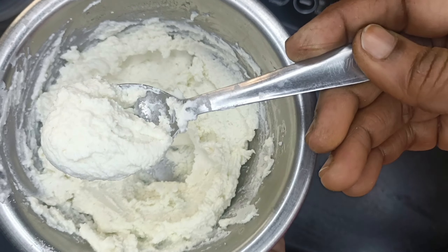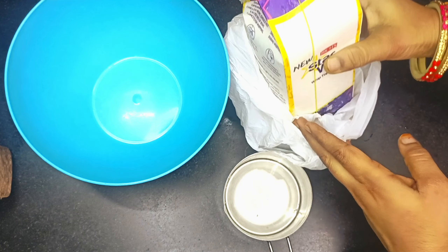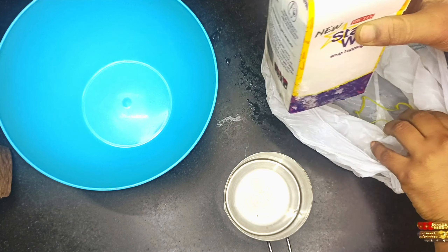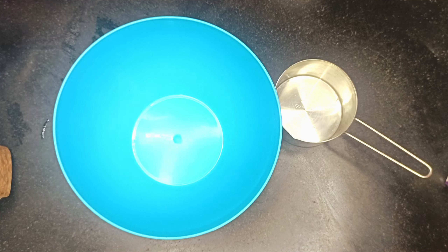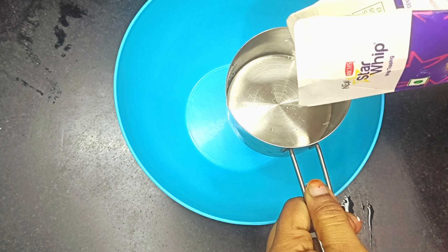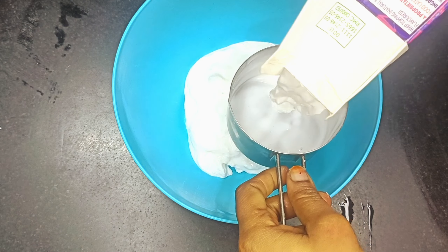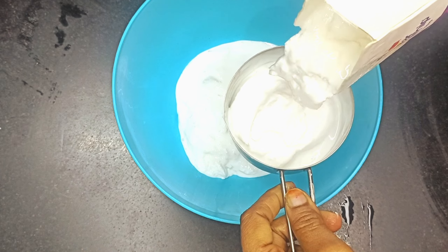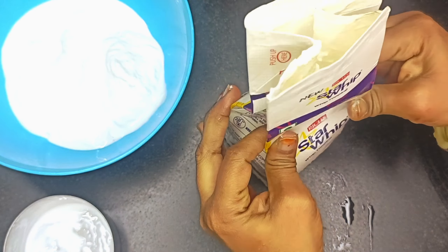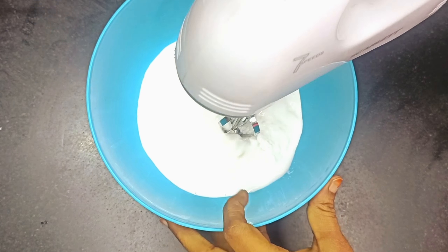We have to put a lid on it. For 10 to 15 minutes I have used the cream. This is our Star Whip cream. Before I used this cream, I used it in the last video — I used a 250ml cup. When you have to use it, put it in deep freeze. Wrap it well, put it in a poly bag, and put it in deep freeze.